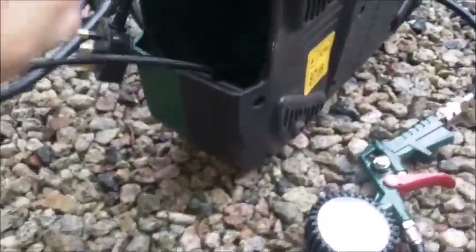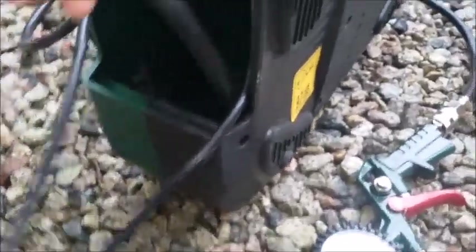On the side there's more storage, mainly for the air line and the power cable. Both of them are pretty good length, so no problem stretching around cars at all if you're doing tyres.